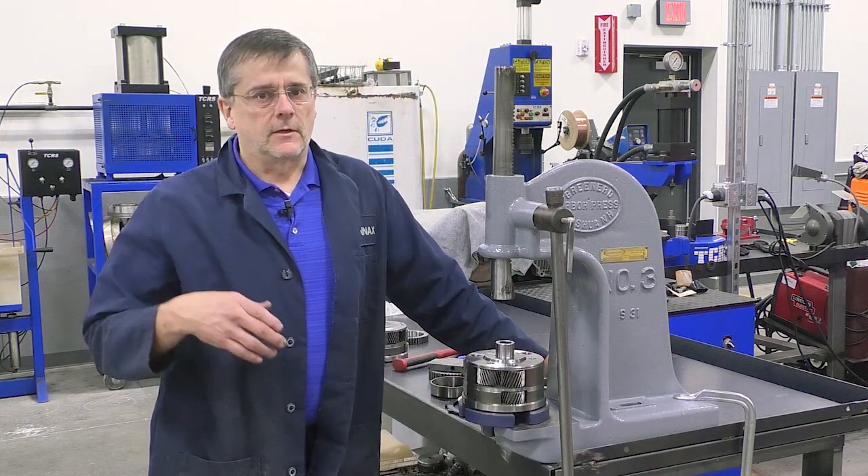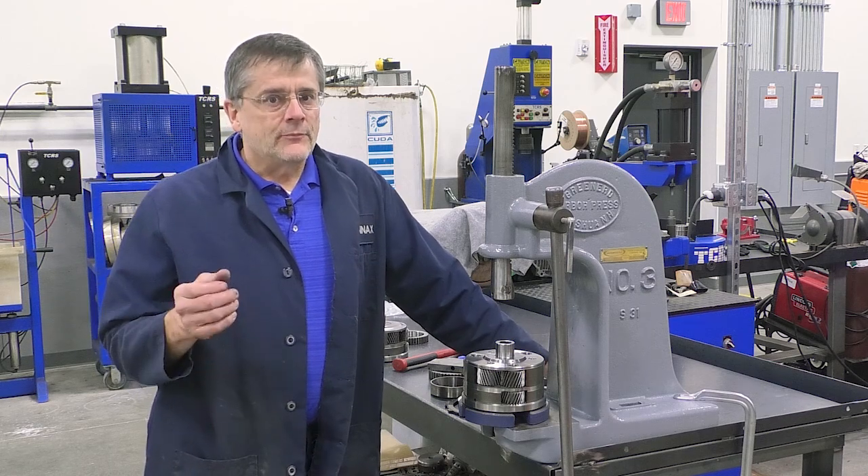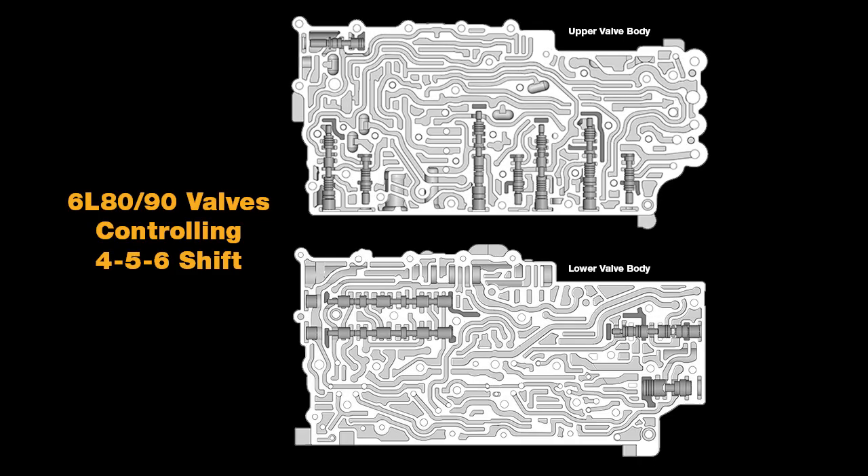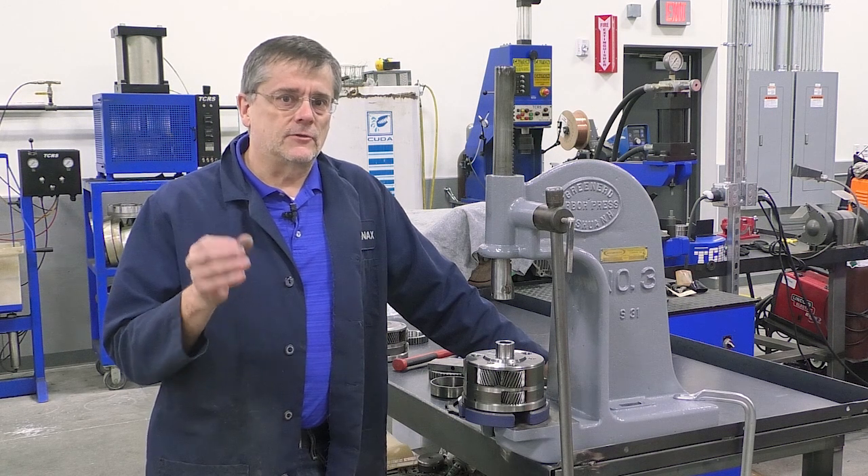A lot of people know that after a rebuild, a 4-5-6 failure can be a common repeat failure. On that one shift, you have seven valves and two solenoids involved, and that doesn't even include the pressure regulator valve and some of the other main valves. So there's a lot going on in this transmission.